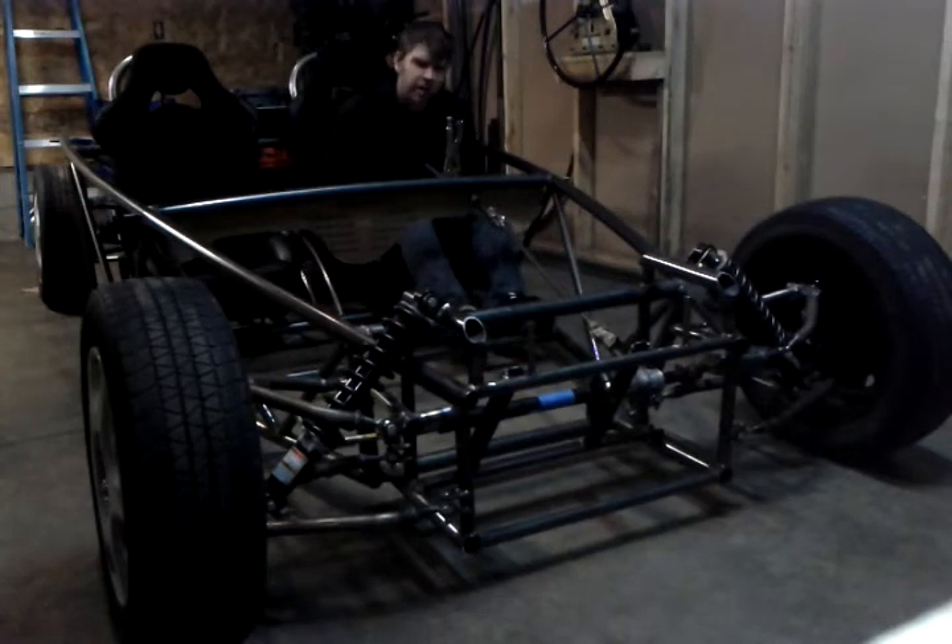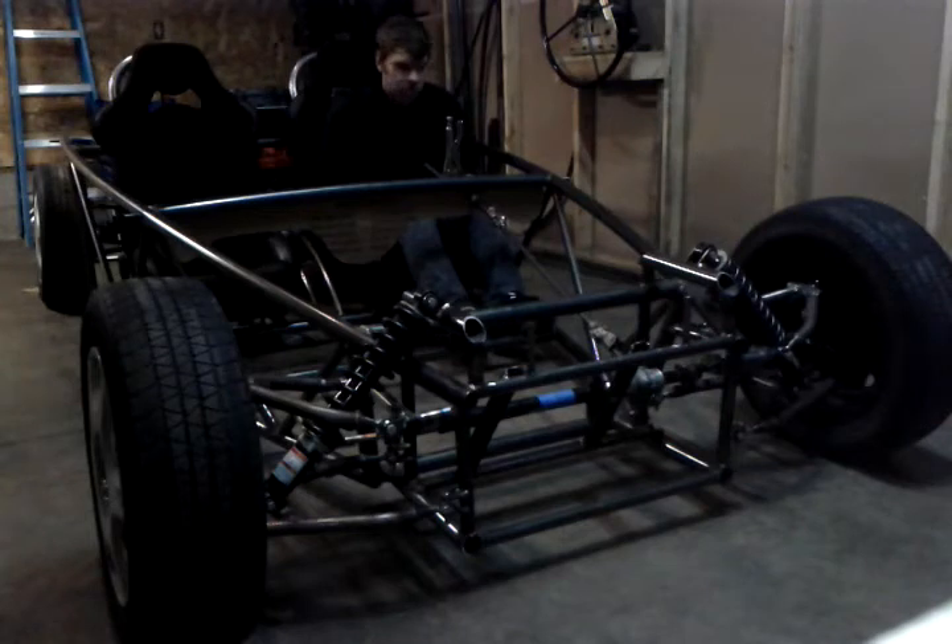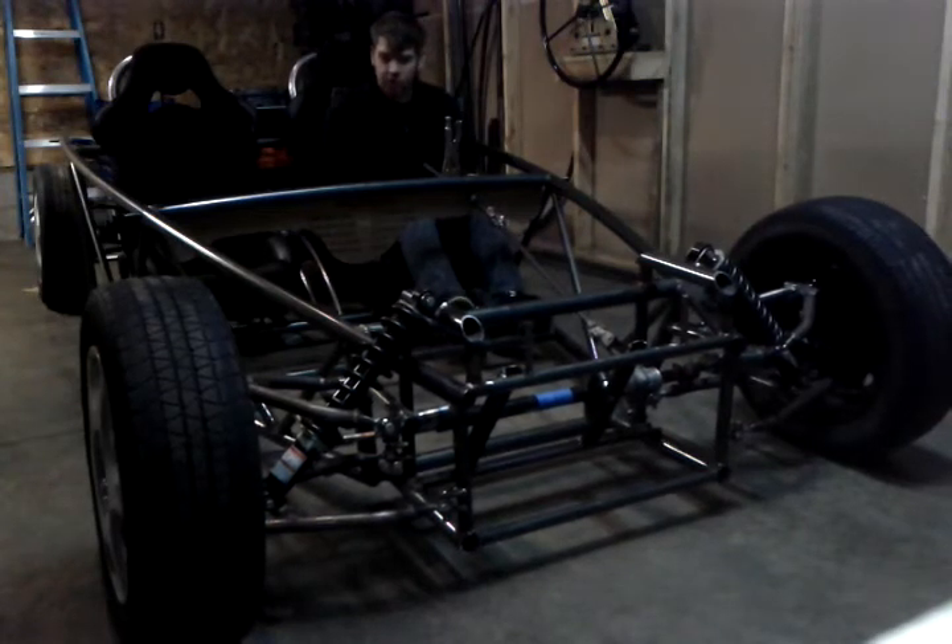There are some minor clearance issues, but I think we'll be fine once I get everything finalized. It worked really well and I'm really happy with where it came out.